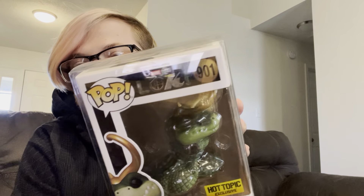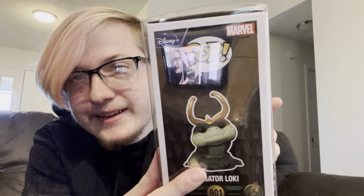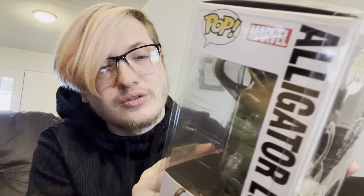This is the Alligator Loki, and yes there is an alligator version of Loki. He has the little horn helmet too, and it's so cute — he's got a little smile, little nostrils, scale patterns, little bumps on his back. Details matter. He's just laying there, chilling, minding his own business.